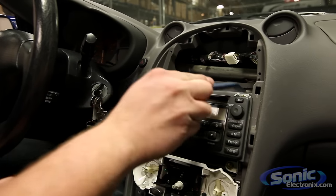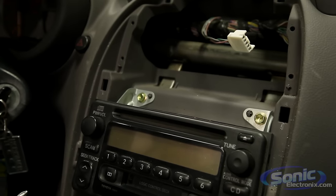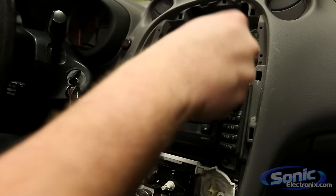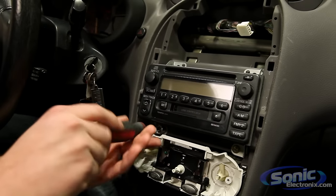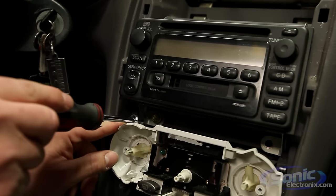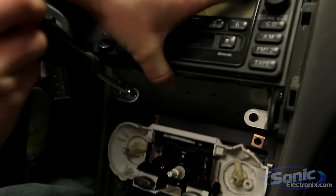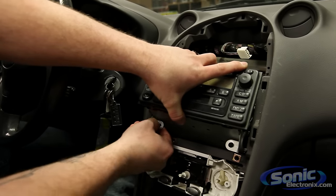Once we have the panel removed, we have four 10 millimeter bolts holding this radio in on the top and bottom area. Some radios may be held in with seven millimeters, Phillips head, et cetera — every car is a little bit different. So we're going to use our nut driver to remove these. If you have a stubborn screw that won't come out, keep your nut driver on top of that screw and pull the radio out — that way the screw doesn't fall into the dash.